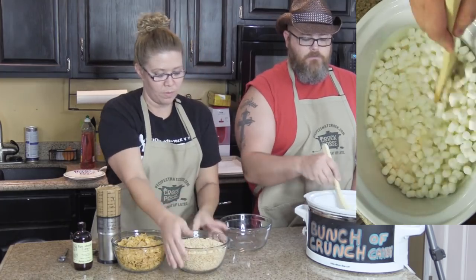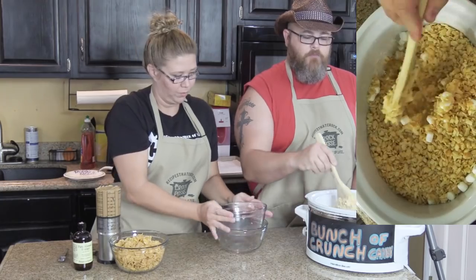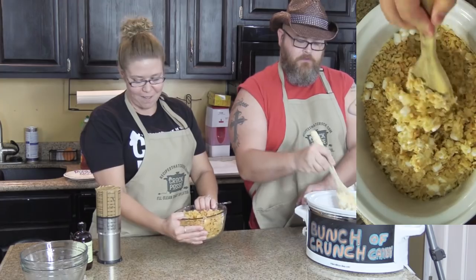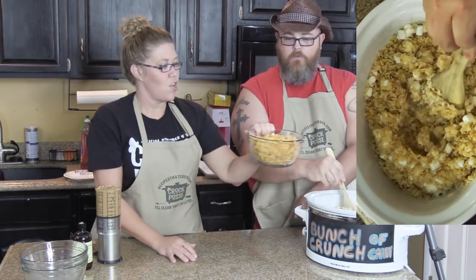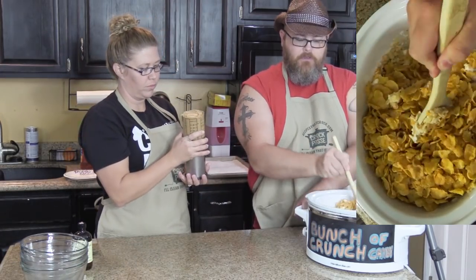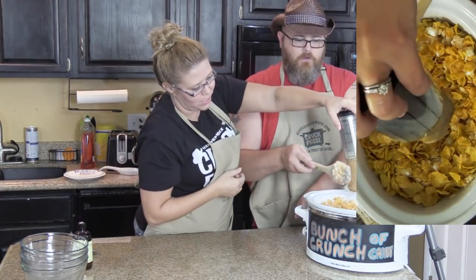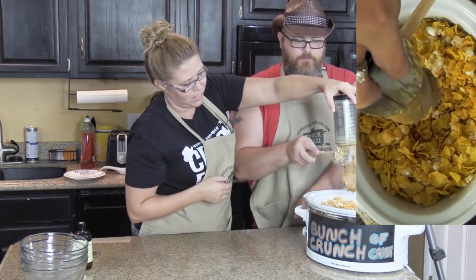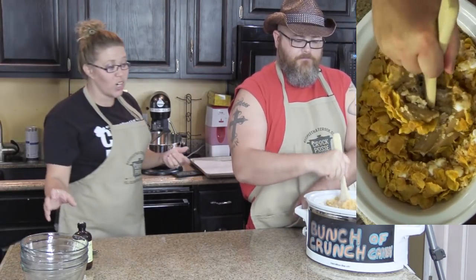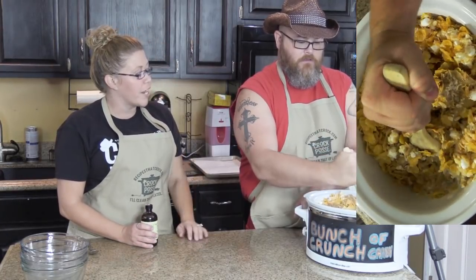So we toss those marshmallows in. Four cups Rice Krispies. Then four cups cornflakes. And then my favorite ingredient in anything — one and a half cups of peanut butter, right in there. I've done this so many times I don't even know if we're doing it according to the recipe or what order I tell you on the blog.